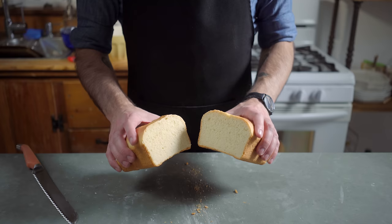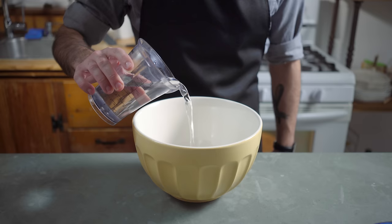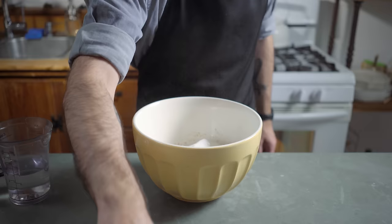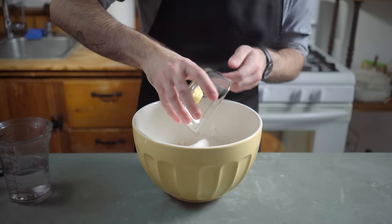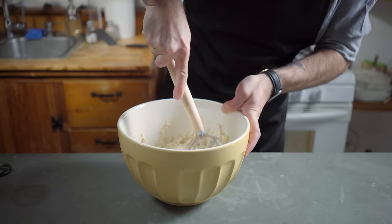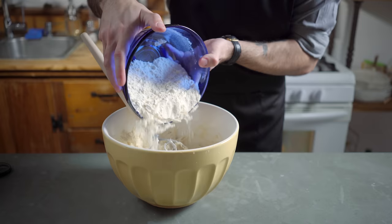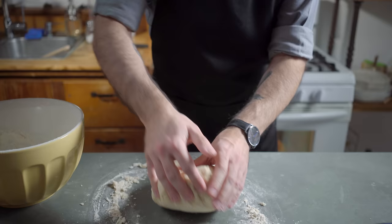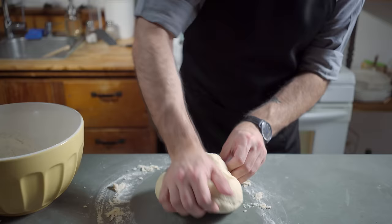So you don't end up with this crap. We're starting off our good loaf with 400 milliliters of water at 110 degrees Fahrenheit, 100 milliliters of which we're going to combine with a packet of instant yeast and half of our 650 grams of all-purpose flour, along with 50 grams of sugar, 5 grams of salt, and 45 grams of unsalted butter at room temperature.